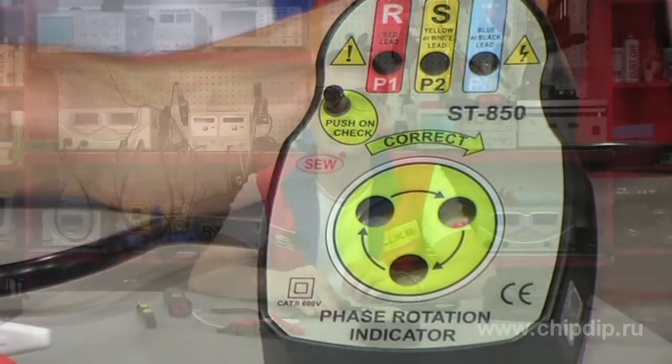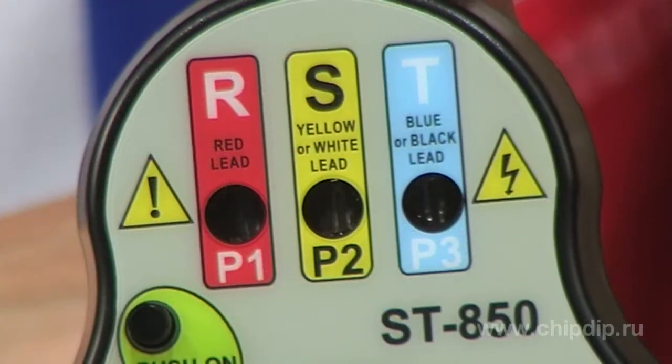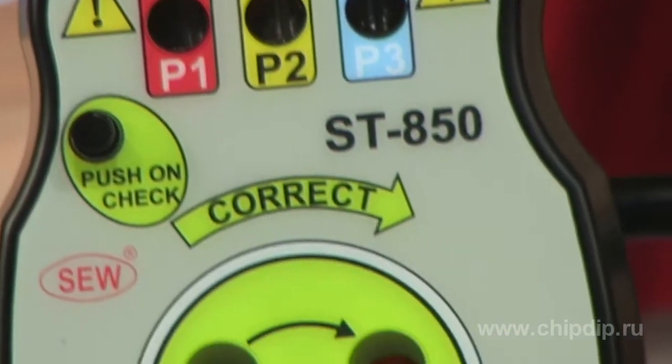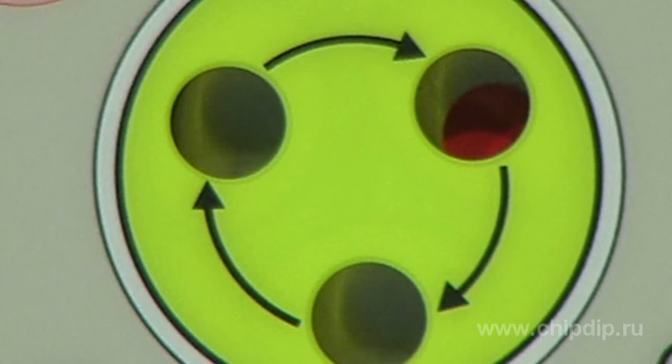The instrument allows the user to quickly detect phase voltage up to 600V and indicate the phase sequence. This device uses the combined indication system: to indicate the phase voltage, LED indicators are used, and to define succession of phases, a mechanical indicator in the form of a rotating disk is used. You can check correctness of the phase sequence by the direction of rotation.